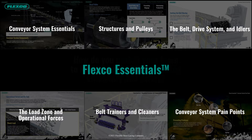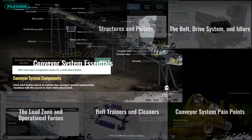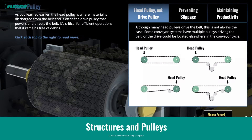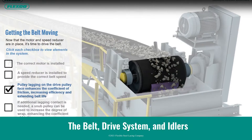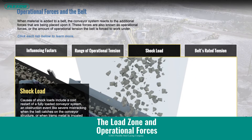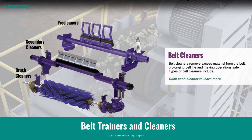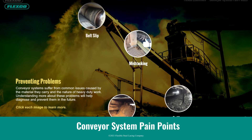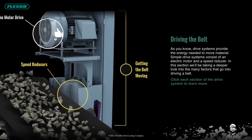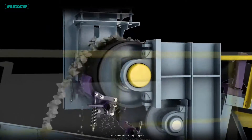A sampling of some of the topics covered include: how heavy-duty conveyor components work together and how to stay safe on site; the purpose and function of each pulley; how the drive system works; what operational forces are and why they're important; how cleaners are used to maximize operational efficiency; and how to address common conveyor system pain points.